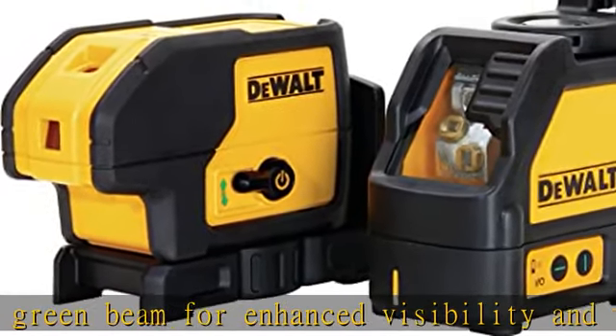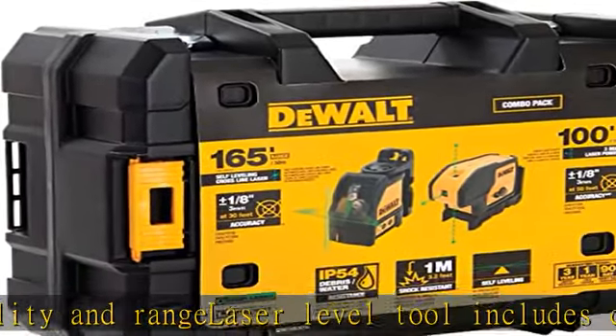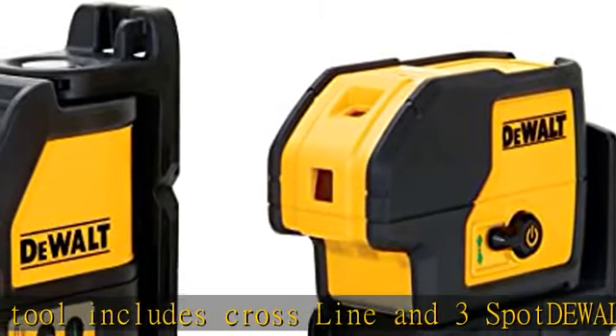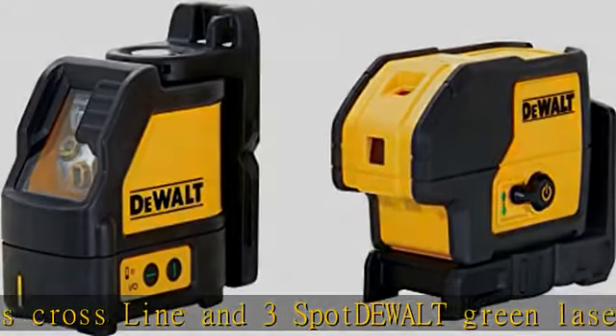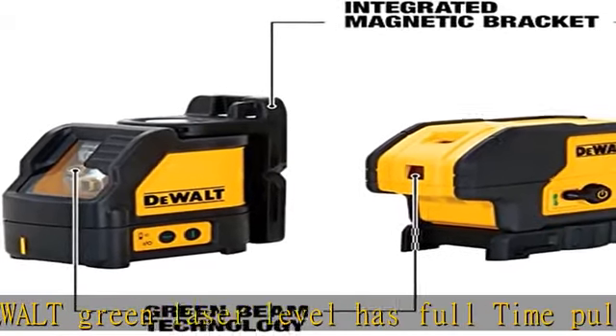DW088CG, locking pendulum, DW083CG, integrated magnetic bracket, 1/4 inch 20 thread mount for tripod use, touch pad control panel. Show more in the description to get this product today at the best price.